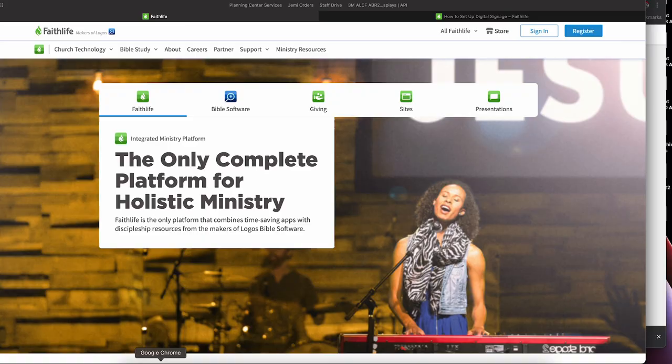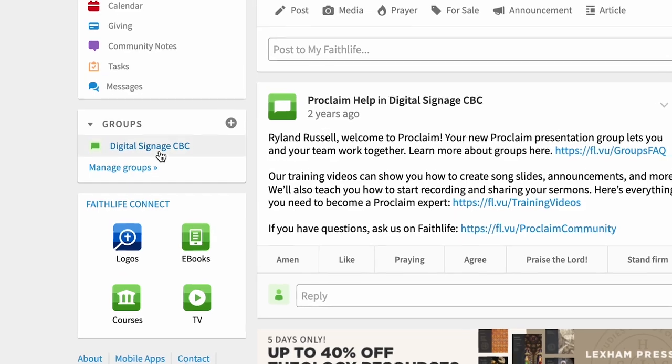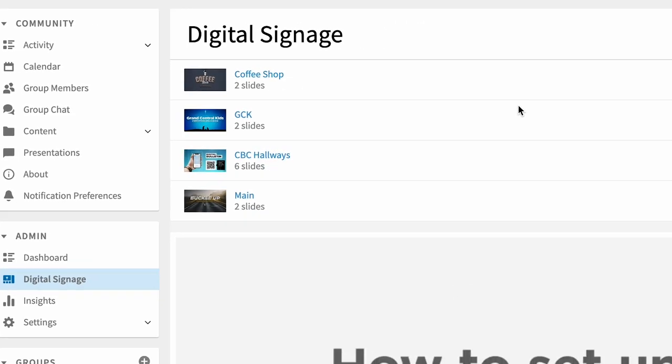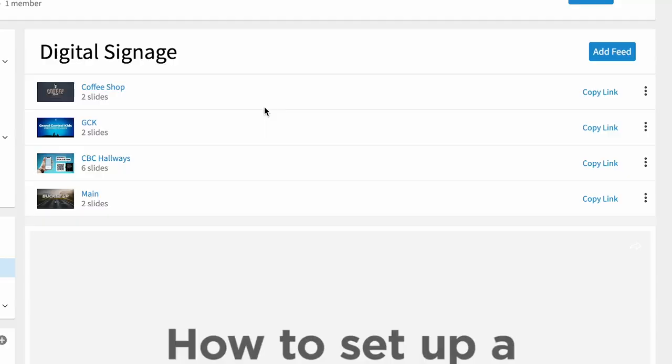Once you've downloaded and logged into the software, you're going to create your first group — we just called ours a digital signage group. Under admin of digital signage, you'll see I've got four different sign feeds. The cool thing is you don't have to have one loop for your whole system. You could have a sign feed for kids check-in, one for the coffee shop, one for main displays, and one for the youth room — all with separate content. Another benefit over USB sticks or Google Photos is that all your TVs stay in sync.